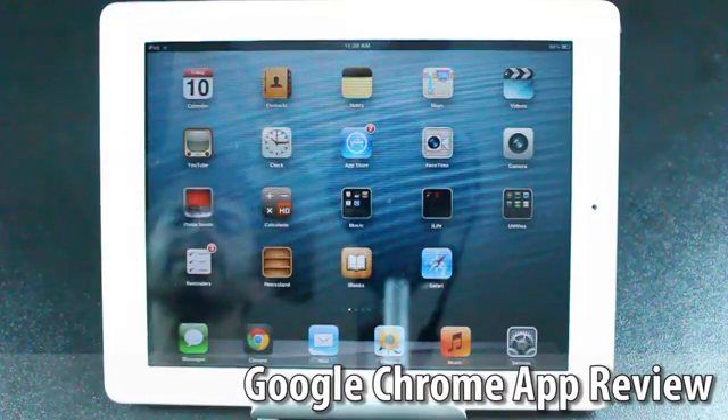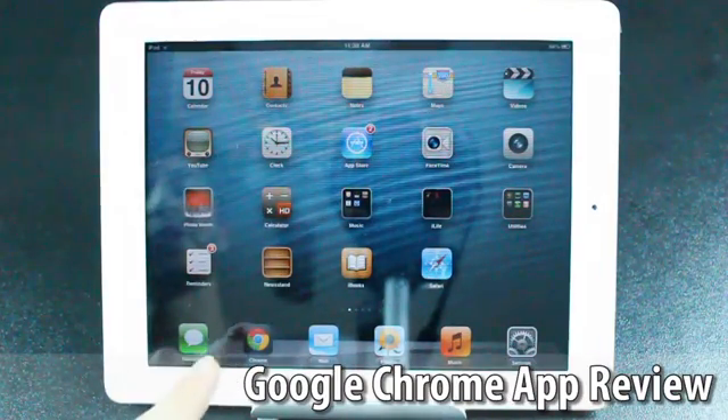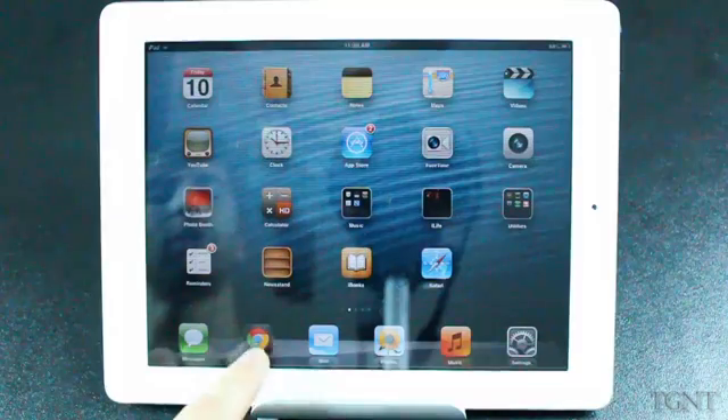Hey guys, what's up? Tyler here with Tgame & Tech. Today I'm bringing you guys a review of the app for Google Chrome for all devices.